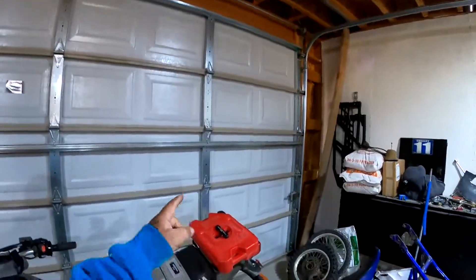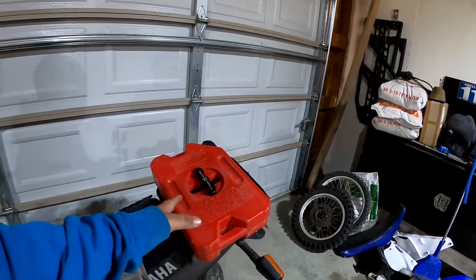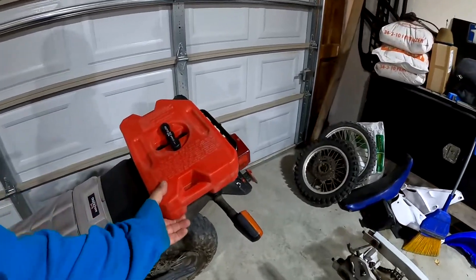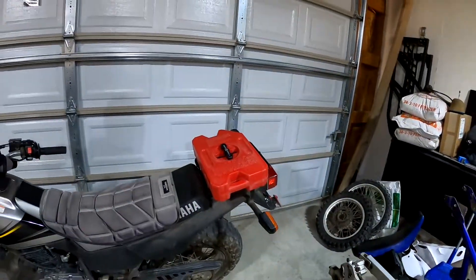That's basically what this video is about. If you have a Rotopax on your bike that you bought and you don't know anything about these things - make sure they're tight, and that's how you do it. If you've bought one and installed it yourself, you probably already read that in the instructions and already know.